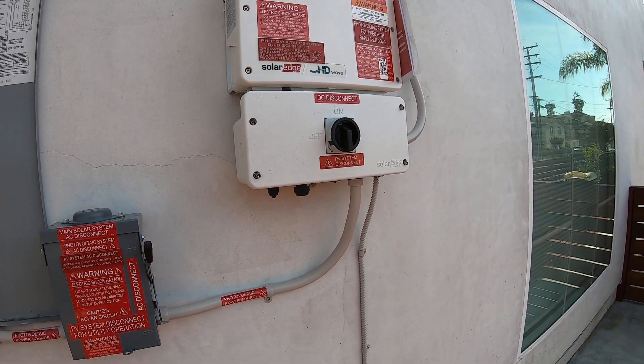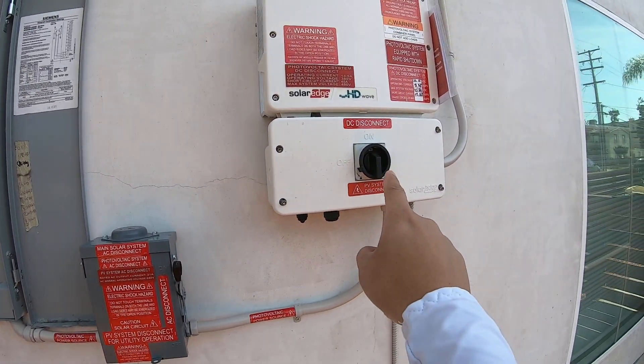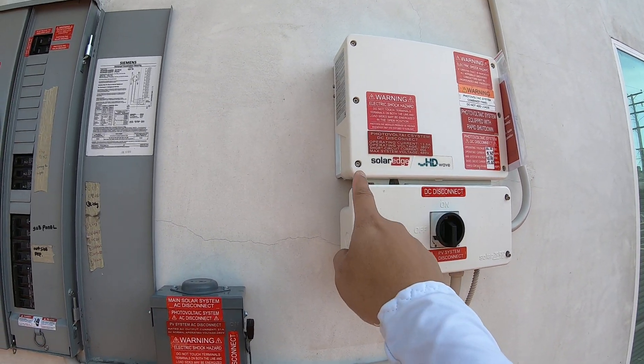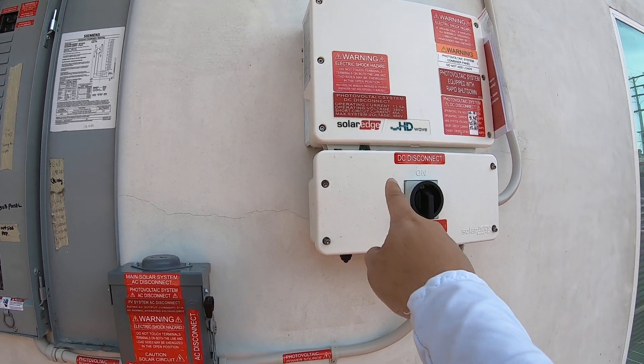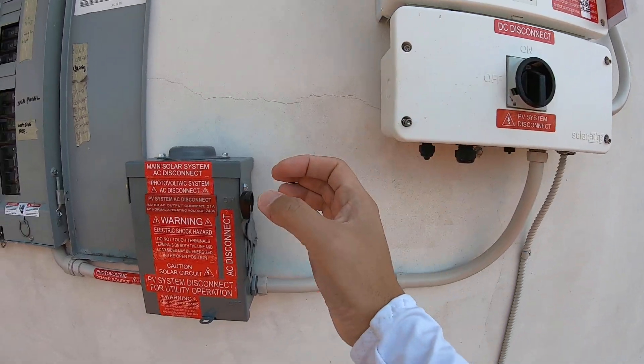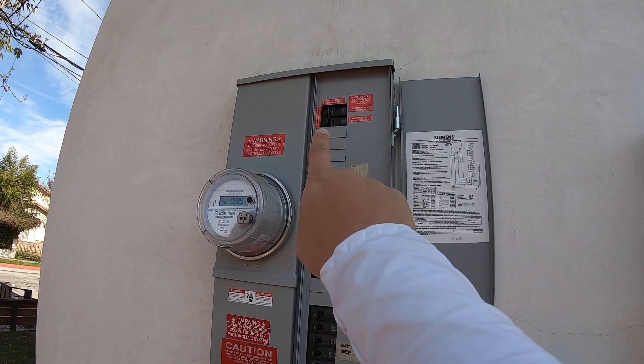Again, let's review: to turn it on, go from the breaker, disconnect, DC disconnect, and the switch. And to turn it off, switch to the O position, then the AC disconnect off, and the breaker off.